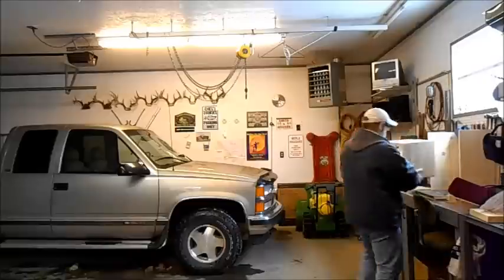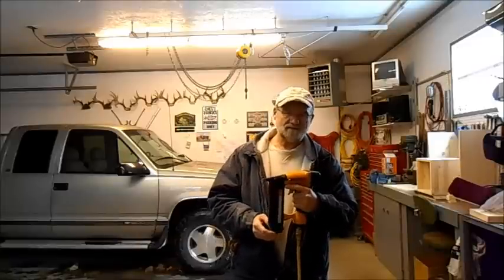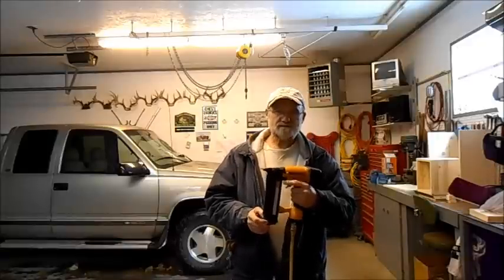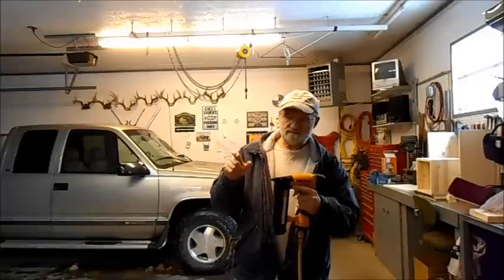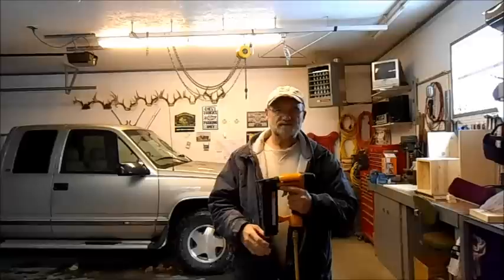I'm using a brad nailer with a two-inch brad nail, which is equivalent to a two-inch finishing nail, just a little thinner. It's really nice to use one of these when you're building a box because you can just get it lined up and squeeze the trigger — you don't have to fiddle around hammering and taking things off square. But it can be done with just finishing nails and a hammer, a skill saw, and the basics that most people have in their home. Sometimes when you're using a finishing nail, it's easy to do a small pilot hole with a small bit and the finishing nail will slip in a little bit easier without distorting the box as much. So this tool has made life a lot simpler.